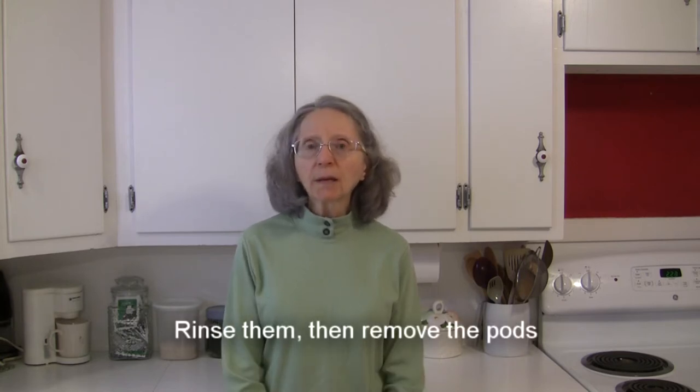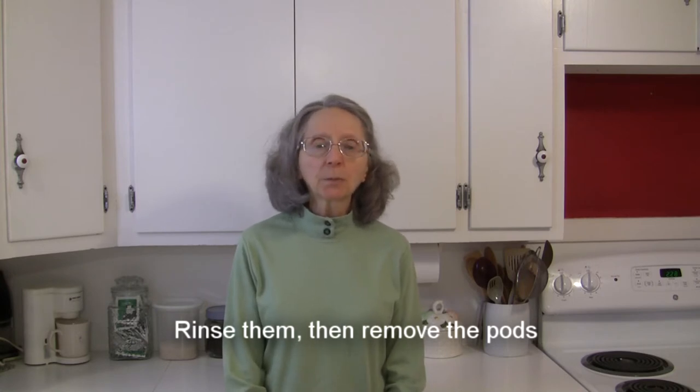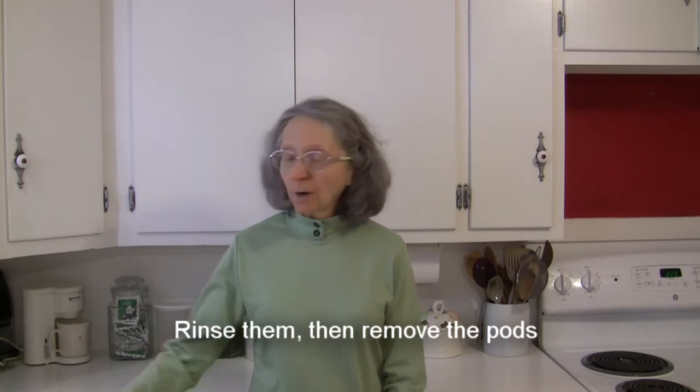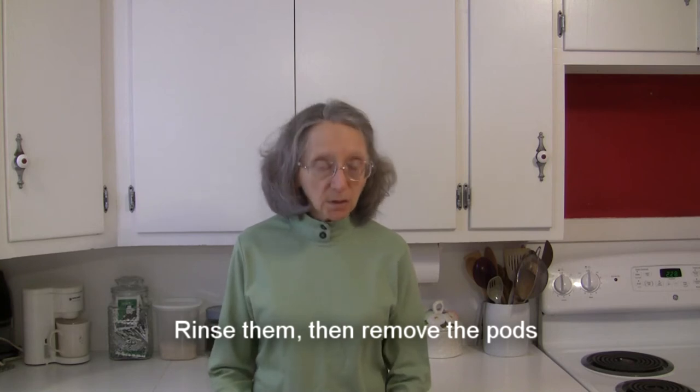The first thing you want to do is give them a quick rinse, because those pods may have some loose soil or debris on them. Then you want to remove the peas from their pods — the pods are not edible, so you really do need to remove the peas from them.